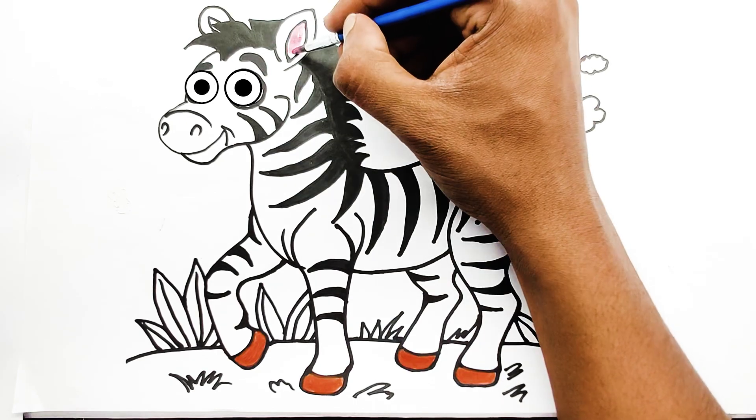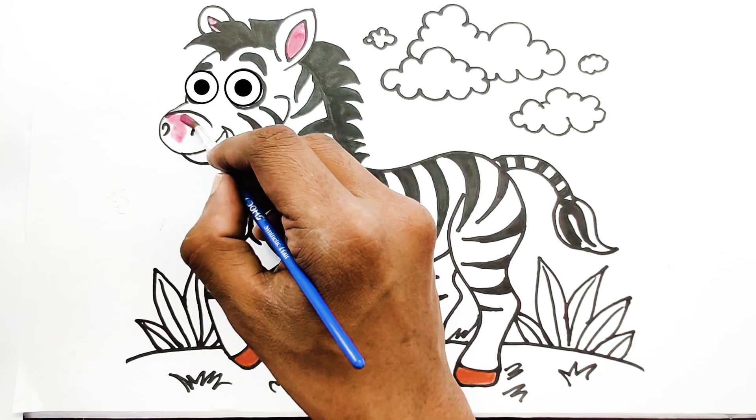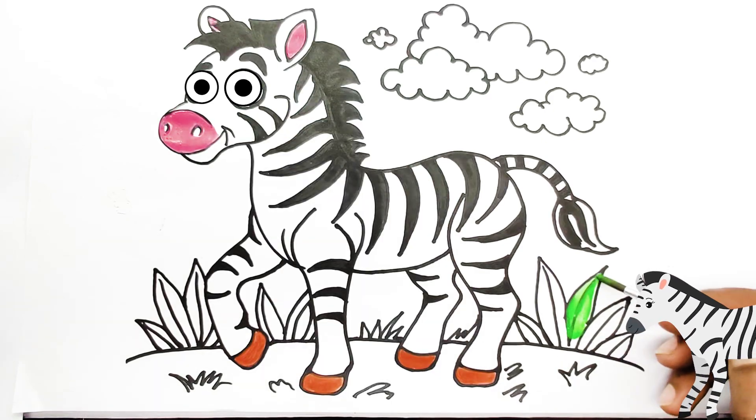Then, color the inside of the ears and the muzzle light pink. Color the leaves grass green.